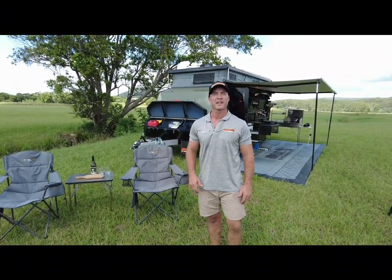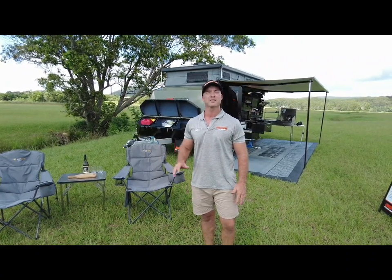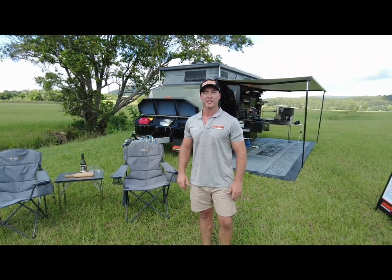We're out here today with the Stealth 16, a perfect van for that couple who wants all the creature comforts, massive storage, and an easy setup. Let's jump in and have a look at all the standard inclusions featured in this van.